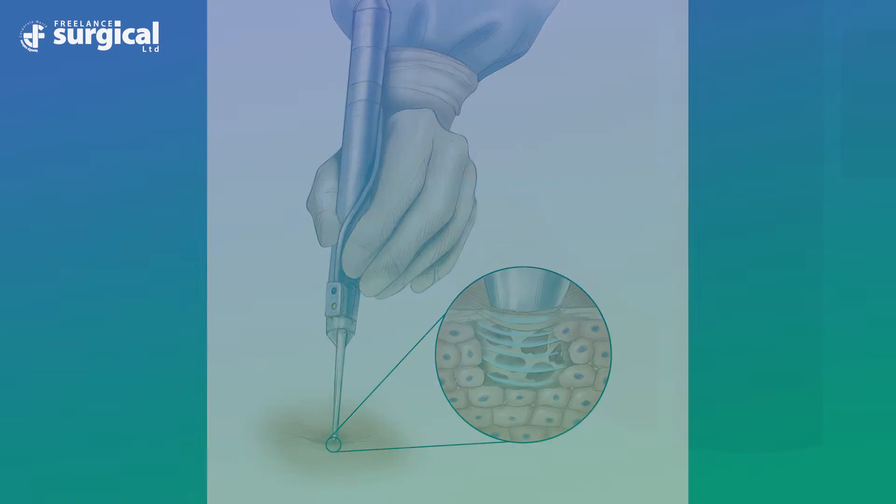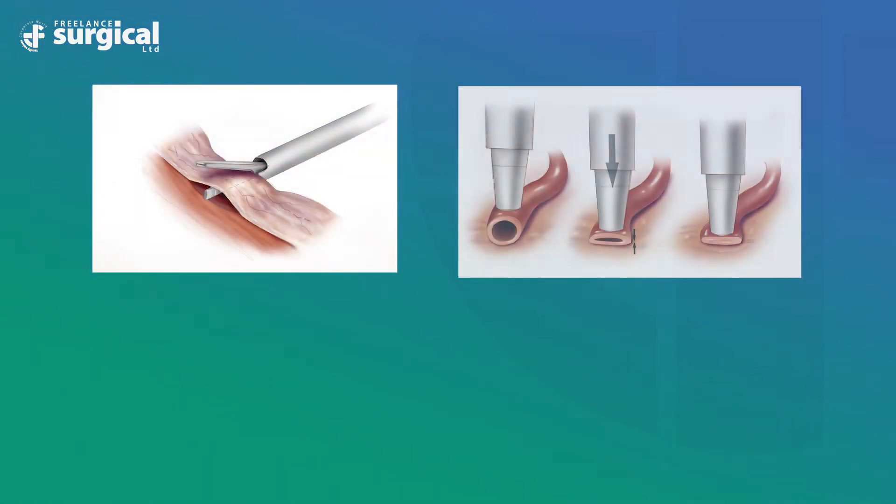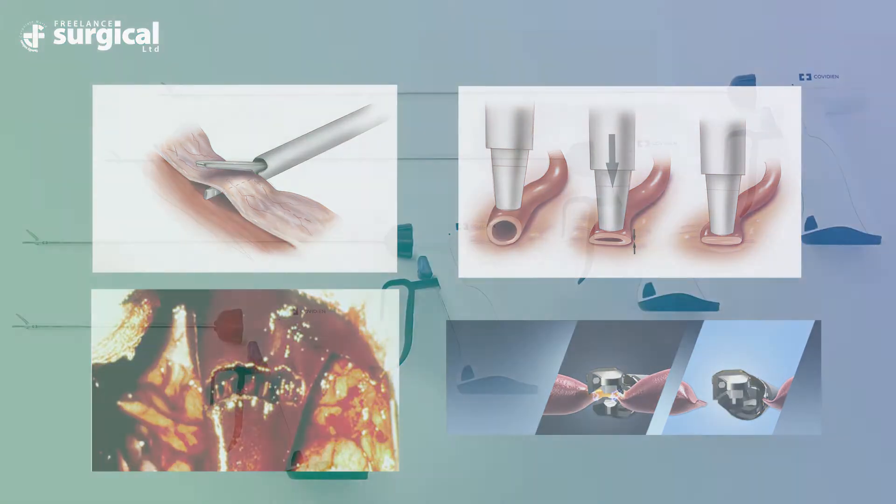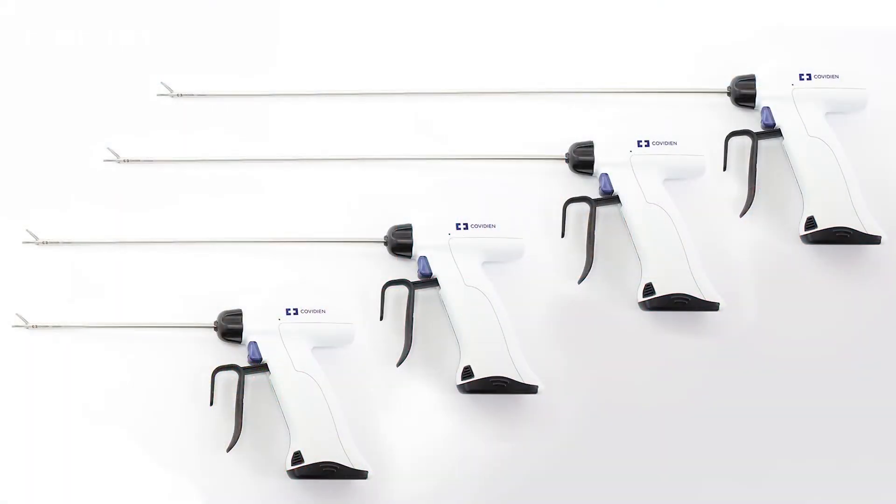Ultrasonics have four mechanical forms and mechanisms of action: cutting, coaptation, cavitation, and sealing. The Sonocision system consists of a Sonocision handpiece, of which there are four available options — open, both 13 centimeters and 26 centimeters in length, and two laparoscopic lengths.